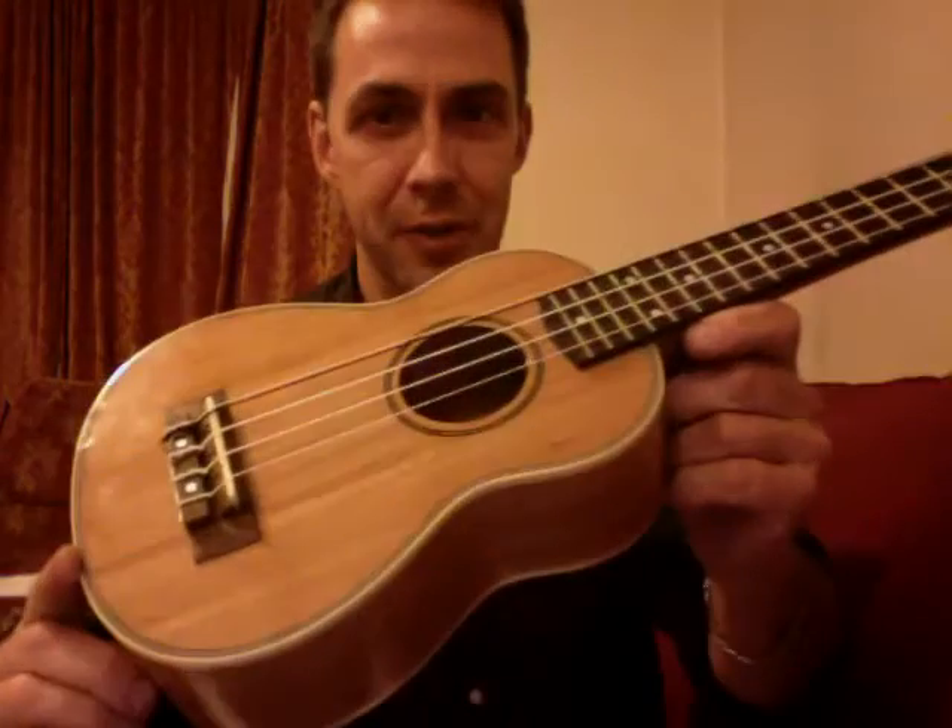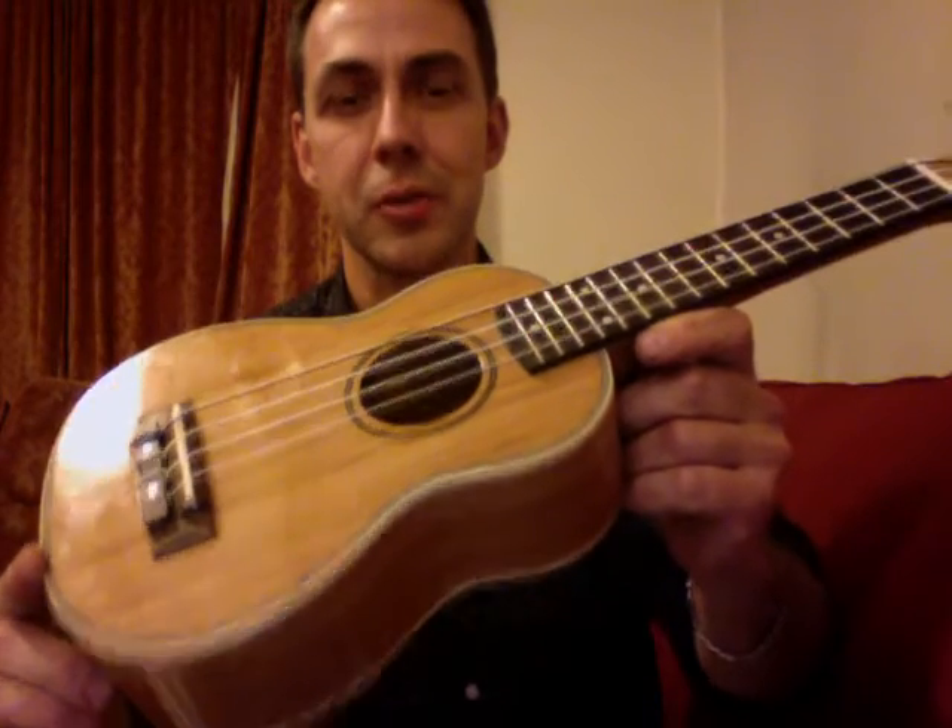Hi, I'm Ben, and this is my five-string octave G soprano bamboo ukulele. It's got five strings. The G string has a high G and a low G, and you play them both at the same time.